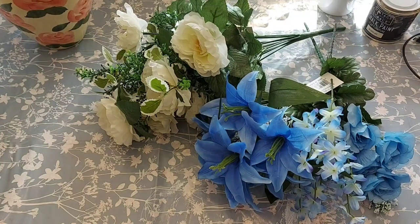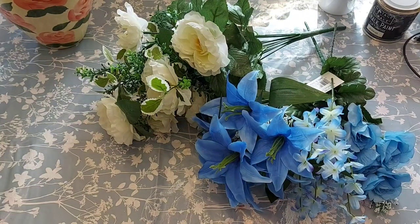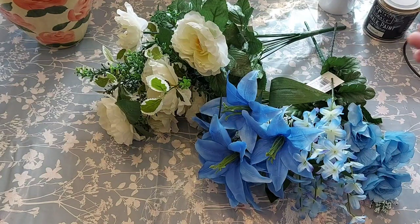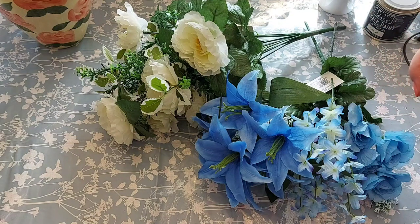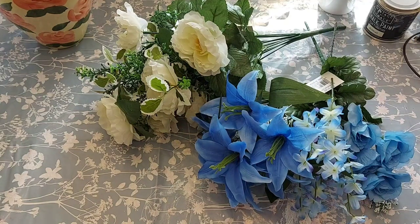Hi everyone, welcome to Becky's Crafts and Goodies. Today I'm going to make another floral arrangement and we're going to be using flowers that we got from the Artificial Flower Shop in Llandudno. If you haven't got their details I'll put them in the description down below, so if there's anything you want you can give them a ring and they will sort the order out for you.